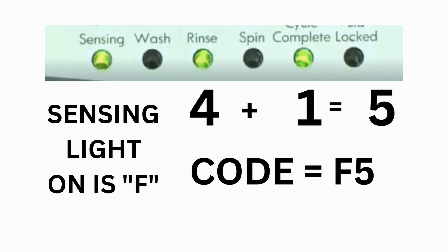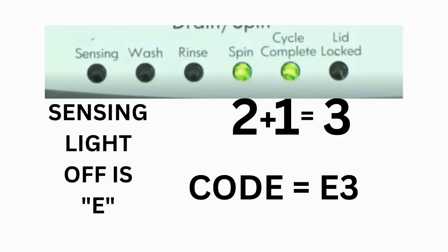Then, on the other flash of lights, the sensing light is off, but the spin and the cycle complete lights are on. Adding them together makes 3, so the second part of the code would be E3. That's one code. The same error code flashes repeatedly until you turn the dial 1 click clockwise to show the next error code.